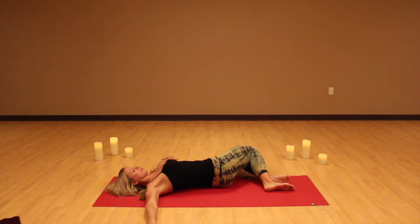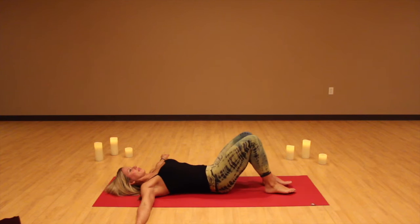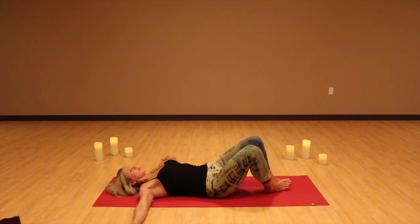Let the knees drop over to the left, relaxing the abdomen, opening up the right side of the body. Look over towards the right hand and just relax, opening up, allowing your body to do a gentle twist. Inhale, lift the knees back up, and then allow the legs to drop over to the right — gentle twist, opening up the left side of your body. Look over towards the left hand, allowing the body to gently twist and open up.